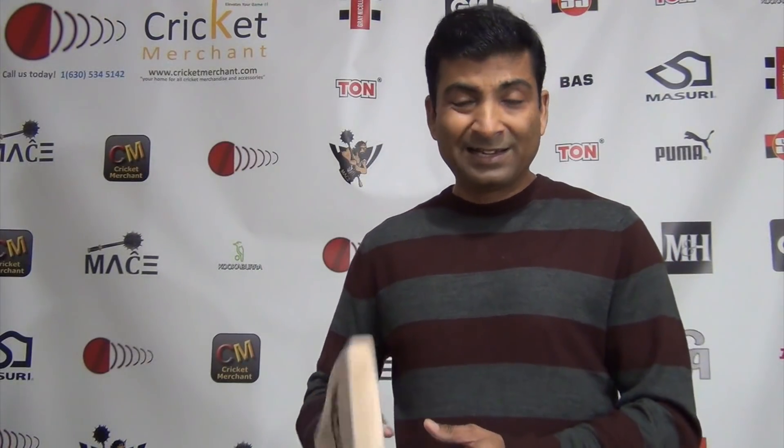It obviously has to be an exceptional bag for me to do a special review on a cricket bag. There are certain things I want to help guide you on — what you should look out for on a cricket bag when you're in the market looking for a decent premium willow. If you're spending money on a cricket bag that costs anywhere between $400 to $600, keep this video review in mind.